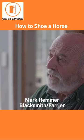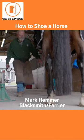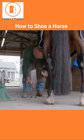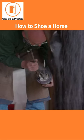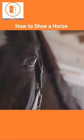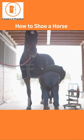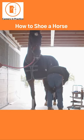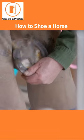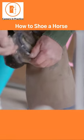I do everything hot, so the shoes are forged hot, and usually burnt on the foot to make sure that they fit perfectly, and then of course the shoe is cooled off and then nailed on, and then clenched. The nails are bent over and made into a nice, tidy clench and cleaned up, and you're good to go for another six weeks.